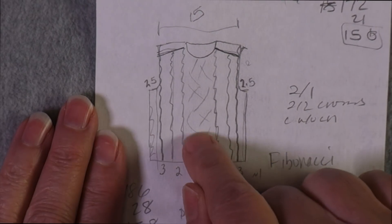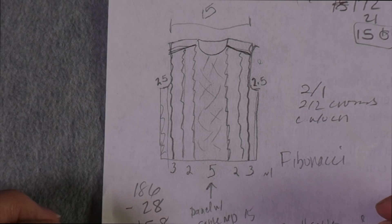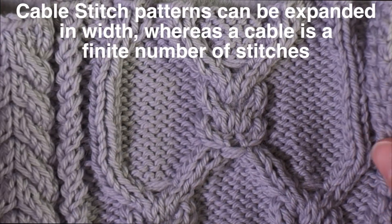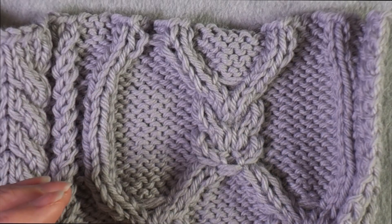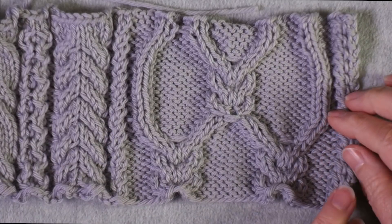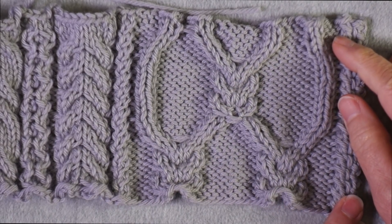I usually start by picking what I want for the center panel. I went through a bunch of different stitch dictionaries and decided I wanted some sort of lattice-type cable — what Barbara Walker calls cable stitch patterns — patterns that have cables in them but can be widened. Here I've got something fairly narrow; this is the narrowest this particular cable can be. I swatched it out to see how big it came out and decided I didn't really want it any wider.